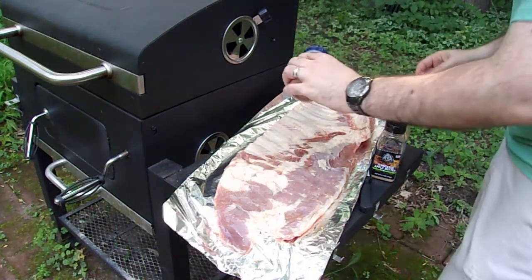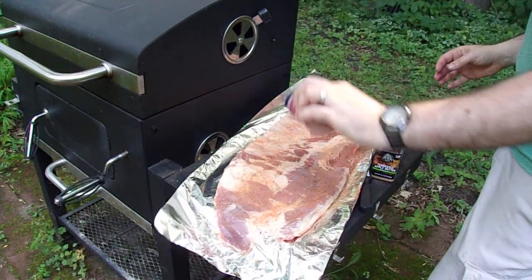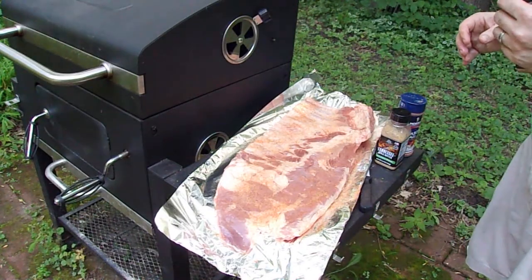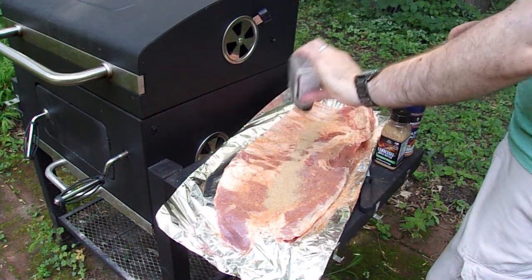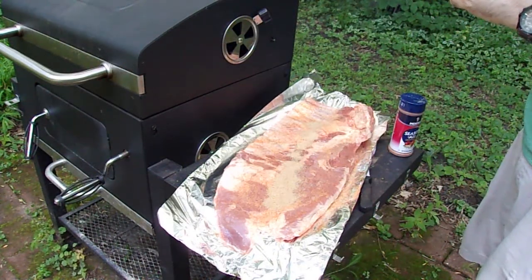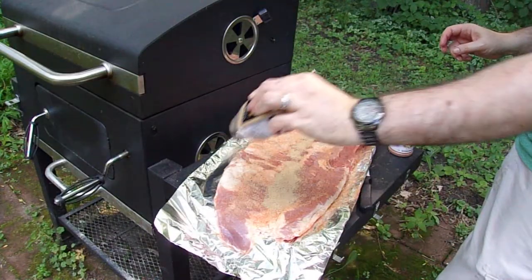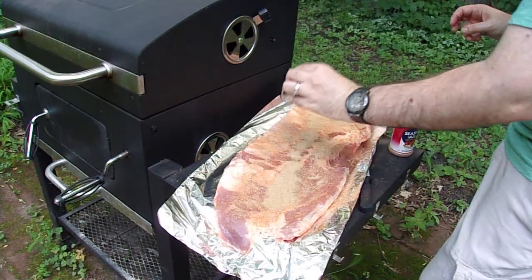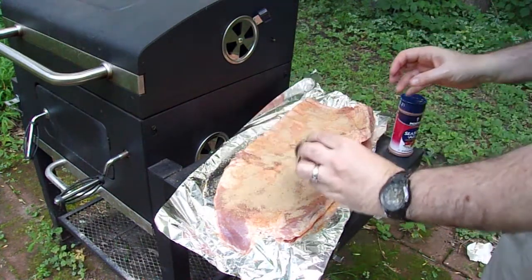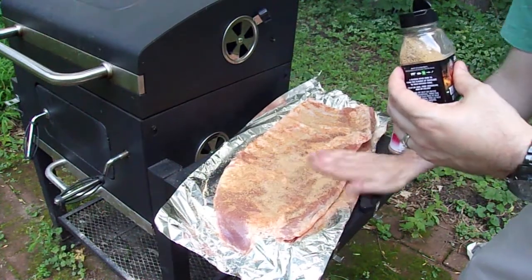I'm going to get one hand full of messiness and the other hand I'm going to keep clean so I can open and close the containers. Start with the Seasonal — get that all on the backside of the ribs. You can use whatever seasoning you want. This is another Grill Master brand called Tennessee Apple Butter. It's really good — it's really good on steaks anyway. I don't know how it's going to be on this, but it should be pretty good. So we'll go ahead and rub that in.